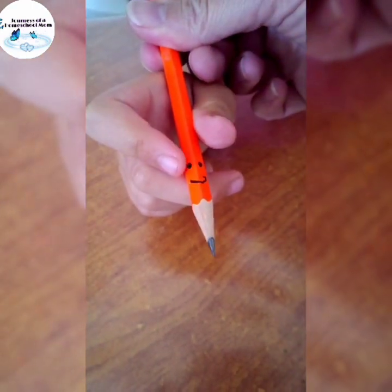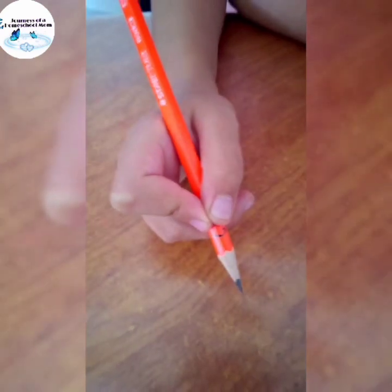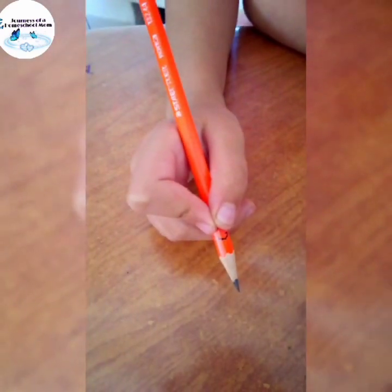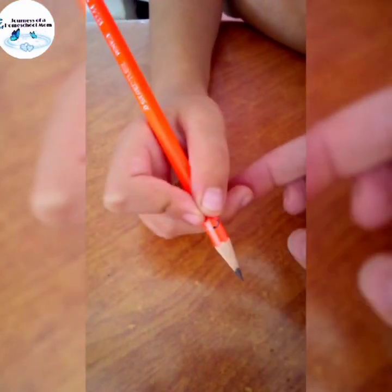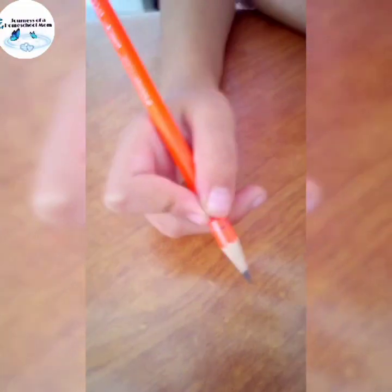So when the kid has a grip that's incorrect, we just remind them and say put on the glasses for Benny Bookworm. Quickly, when they put the fingers on the eyes — the thumb and the index finger — the other finger at the bottom giving support is automatically in the correct place. I hope it helps.